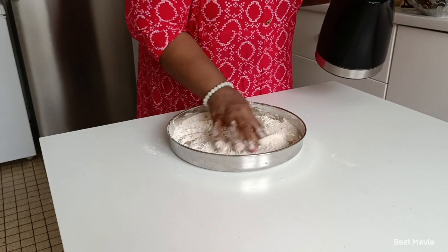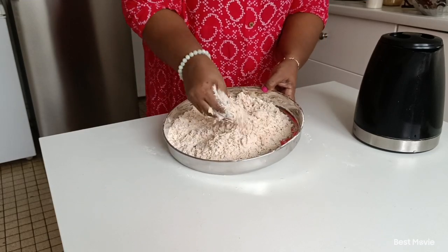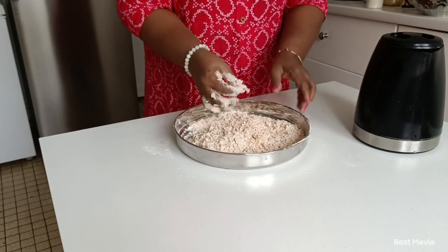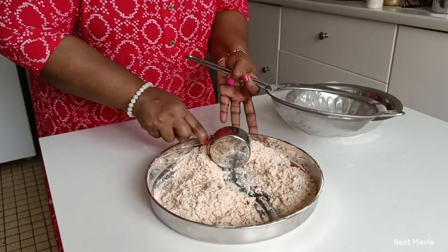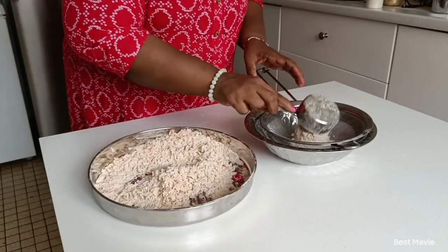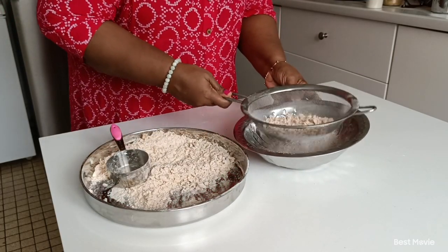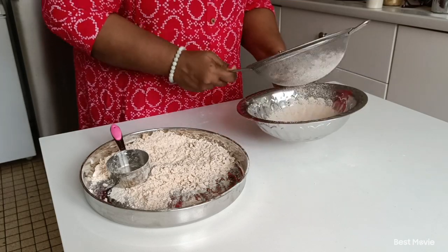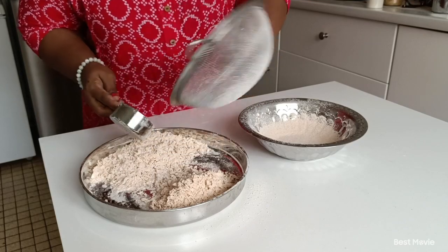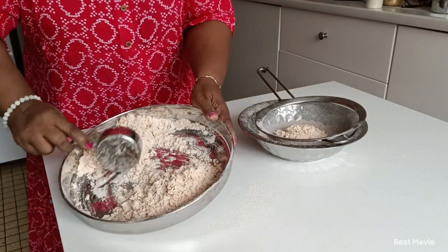Now we will put the sauce in the pan. Then we will put the sauce in the pan. We will put the two of the pan in the pan. We will warm the pan.